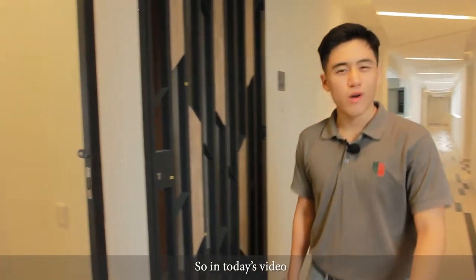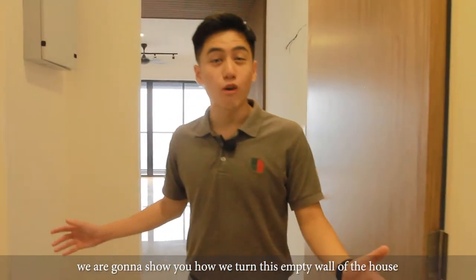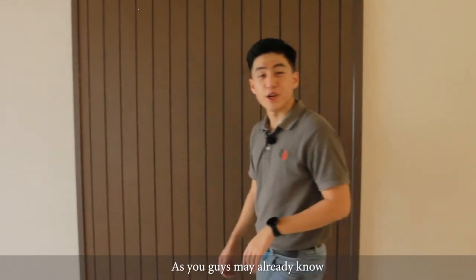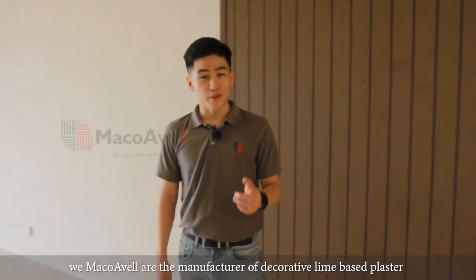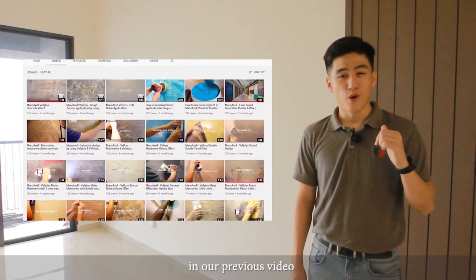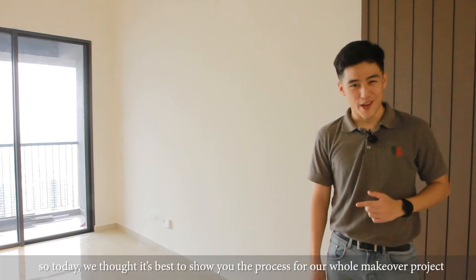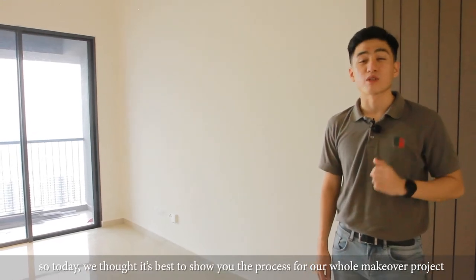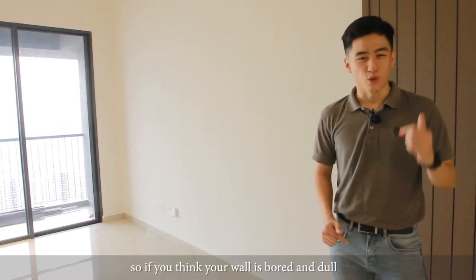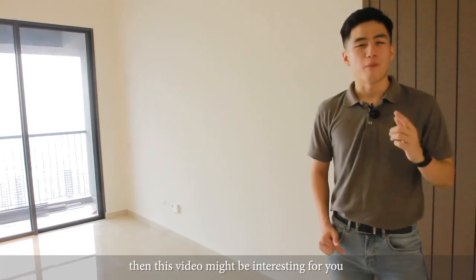Hi, this is Aidan from Mako Aval. In today's video, we're going to show you how we turn these empty walls of the house into a modern and stylish wall finishing. As you may already know, we, Mako Aval, are the manufacturer of decorative lime-based plaster. In our previous video, we have shown tons of tutorials on how to create different wall designs. So today, we thought it is best to show you the process of our whole makeover project in a quantum medium in South Tallinn. So if you think your wall is boring and dull, then this video might be interesting for you.